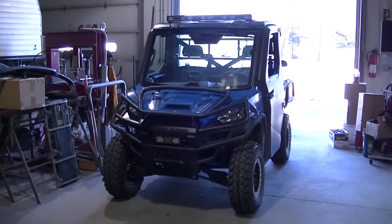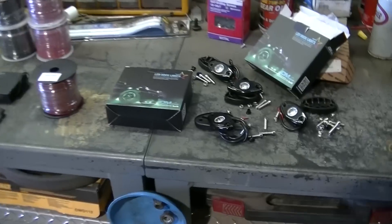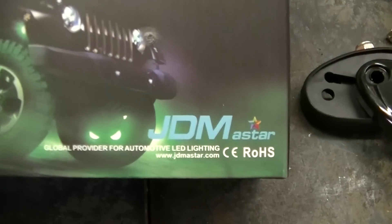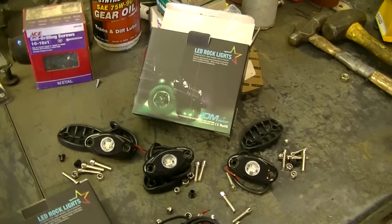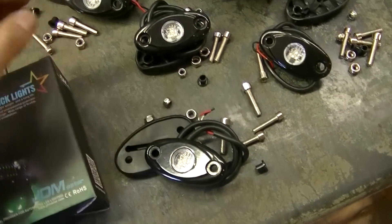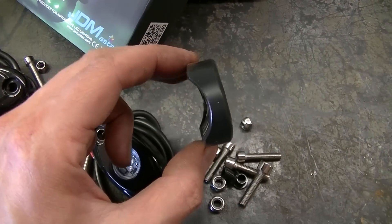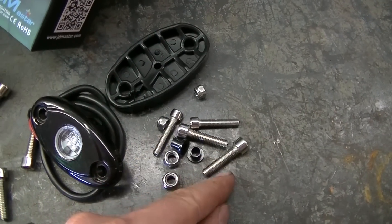Got a cool project for the 2016 Ranger 900 today. I actually got two sets of rock lights from JDM Astar — they sent me two kits. Each kit comes with four lights, and you can see it comes with the light itself, a little rubber gasket that's curved so you can put it on a roll bar. It comes with what looks like stainless hardware to mount these up.